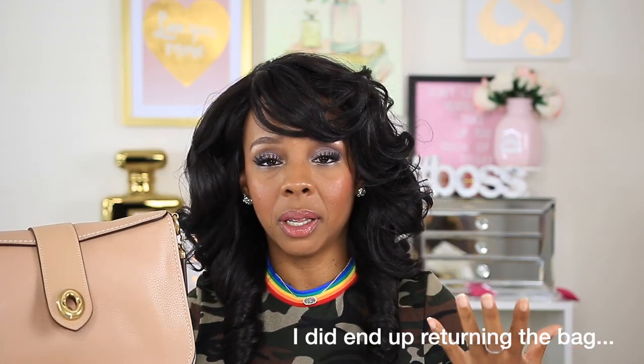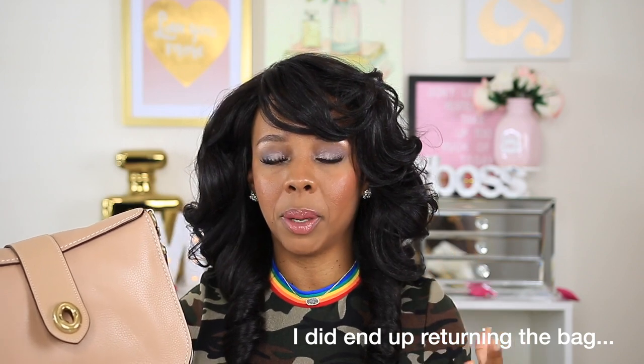This is my unboxing of my new Coach Page 27. Like I mentioned in the unboxing, I'm not sure if I'm going to keep the bag as of yet. Once I finish these two videos, I'll play with the bag a little more to make sure I'm loving it, because I like to love something before I decide to keep it. That's what returns are for if you're not loving anything.